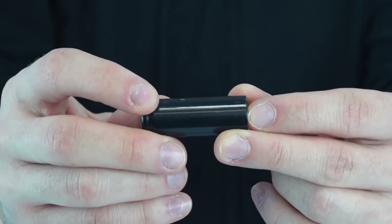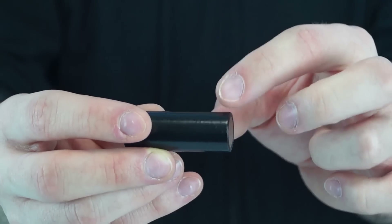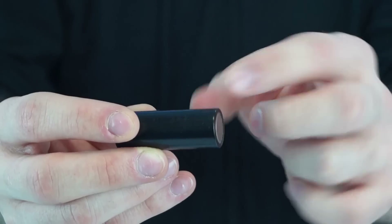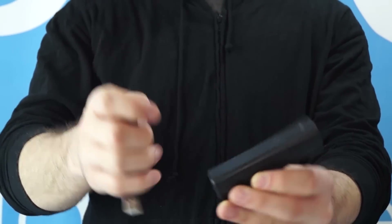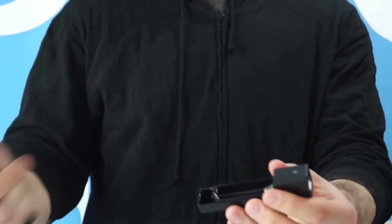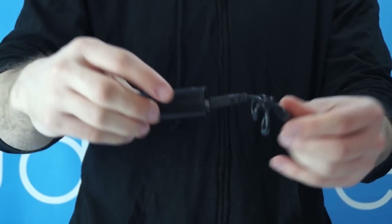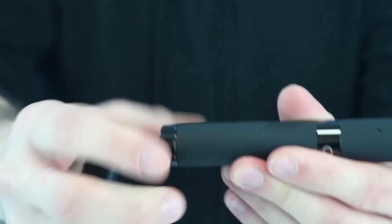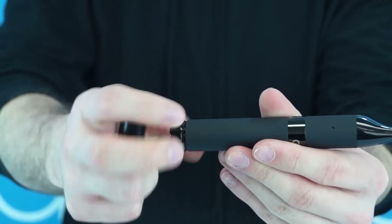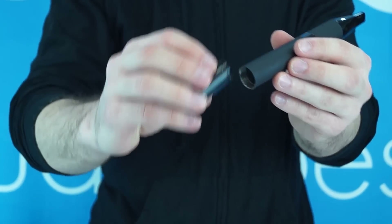Marked here with a plus sign is the positive side of the battery, and marked here with the minus sign is the negative side of the battery. The Cloud Phantom also comes with a USB charging kit. When charging, make sure the negative side of the battery is against the spring. When inserting your batteries into the Cloud Phantom, always make sure to go positive side up.